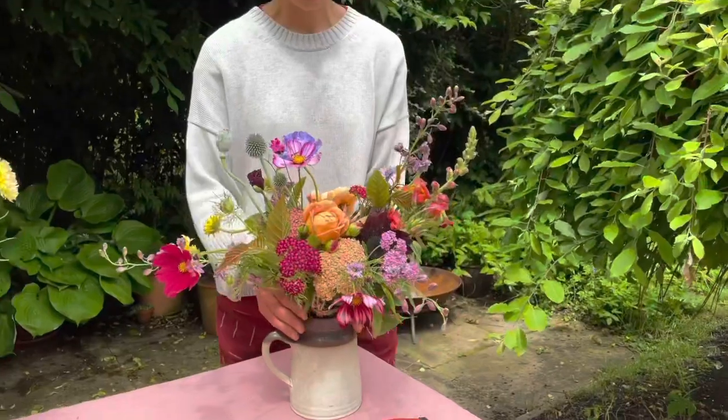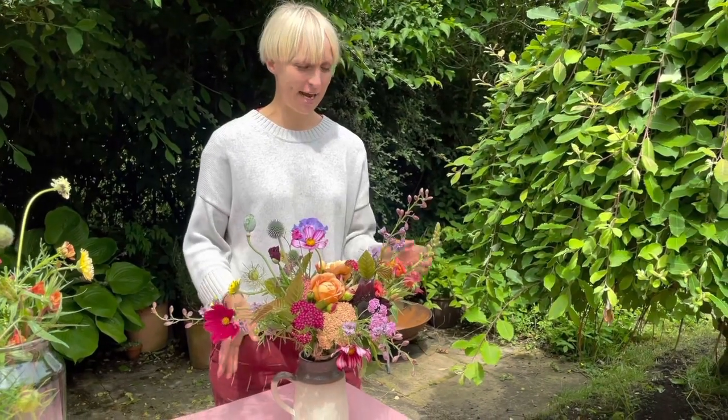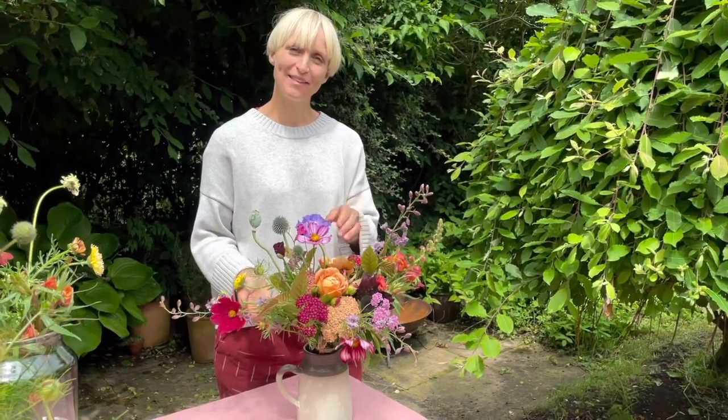So there we have it — a hand-tied bouquet for someone else or just for yourself. As ever, we really look forward to seeing what you create and we hope you enjoy this month's flowers.